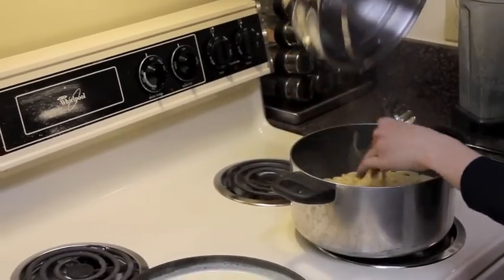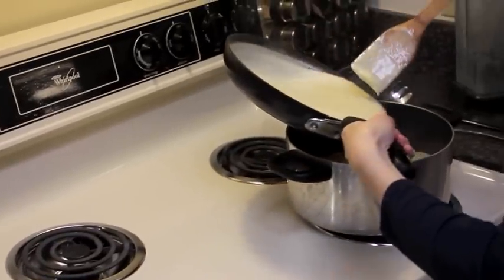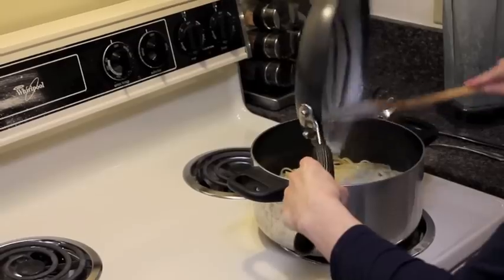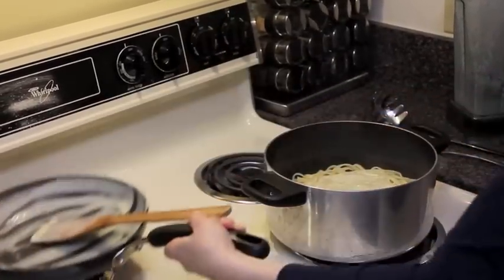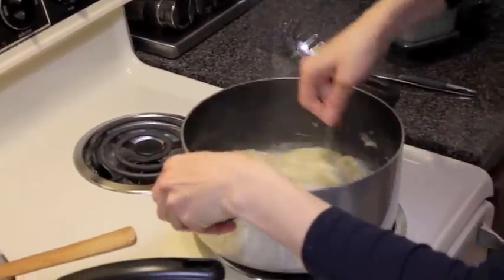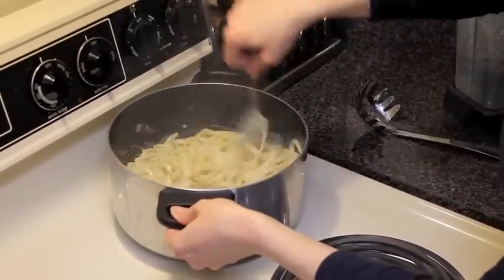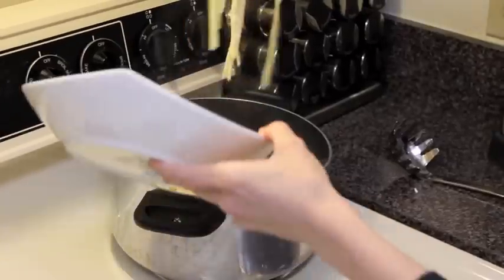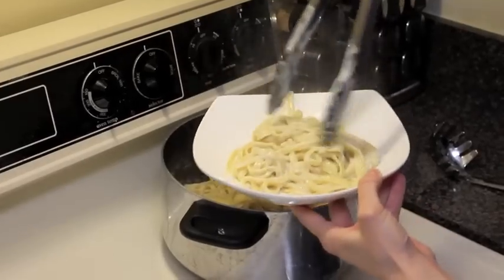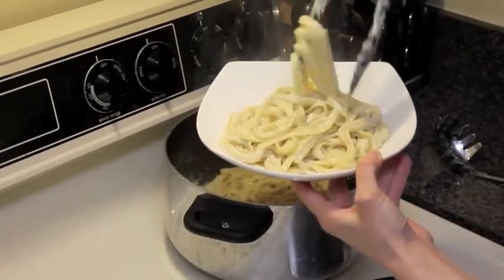Our cooked pasta will go back in the pot and I'll pour our alfredo sauce over the pasta. Look at how good that looks. Now all I'm going to do is just stir it up. You want to serve it when it's nice and hot. You really don't want to leave this sitting around before you serve it, and you don't want to let your sauce boil very much at all after you mix it with your pasta.